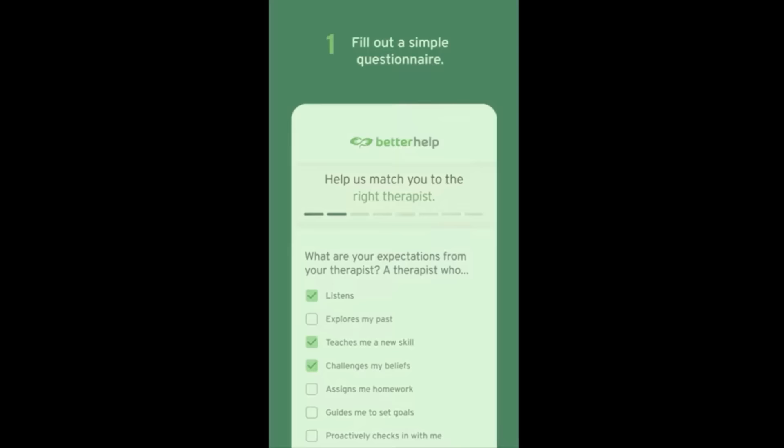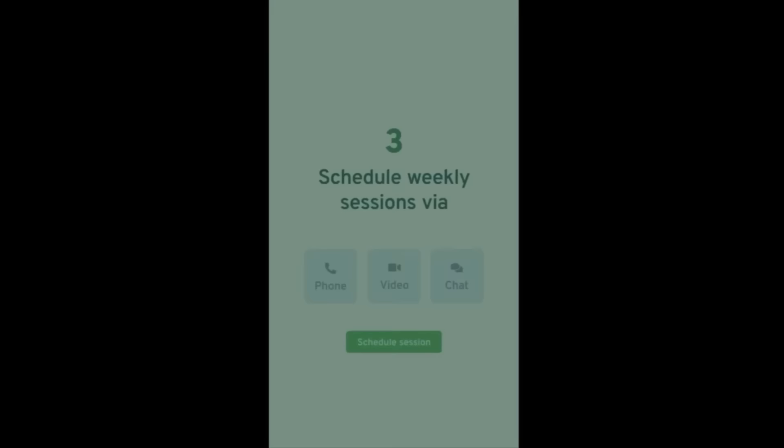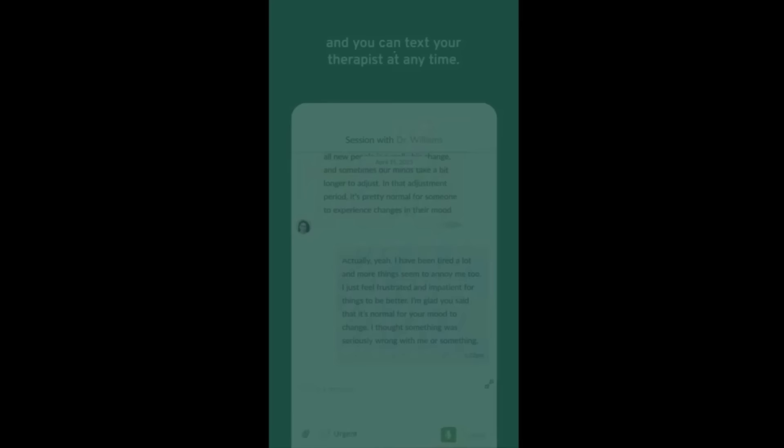To get started, there is a link down in my description box at betterhelp.com/breeze. You can start therapy in three easy steps: first, you fill out a very simple questionnaire; then you will get matched with a personalized therapist; then schedule a weekly session via phone, video, or chat. You can text your therapist at any time, meet your therapist using video chat, write in a therapy journal, and attend group sessions. Clicking on the link definitely helps out my channel, but it will also get you started on your journey to see if therapy will work for you. The relationship you have with your therapist is very important, so if you find that you and your therapist are not jiving, BetterHelp will find you a new therapist at no additional charge.